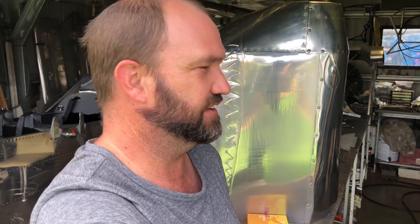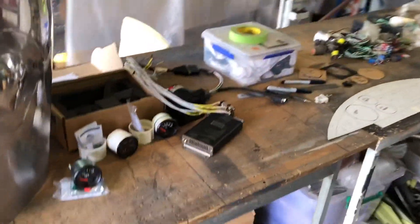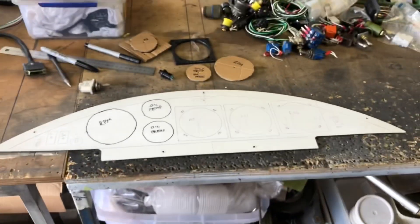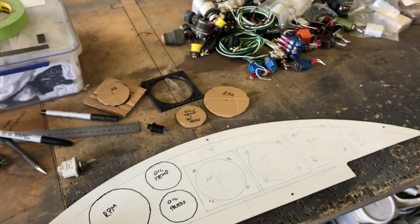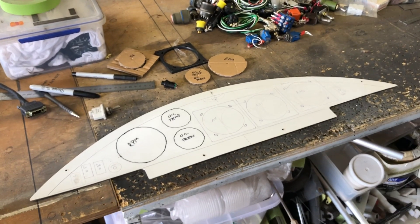G'day folks, it's time to make the instrument panel. I haven't been looking forward to this - I don't quite get electronics and my budget hovers around sweet FA and non-existent. So don't expect anything amazing here. I've deliberately made the panel small because this is a day VFR aircraft. I want to spend more time looking outside the cockpit than inside it.